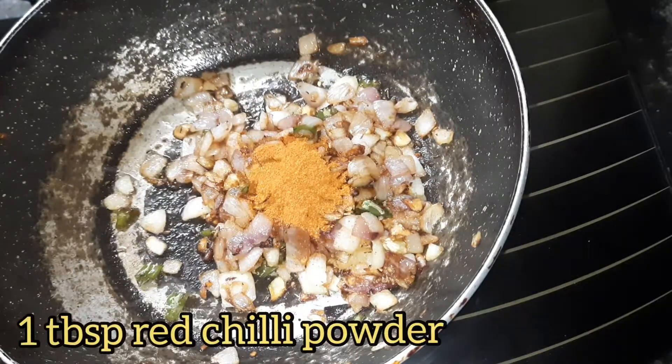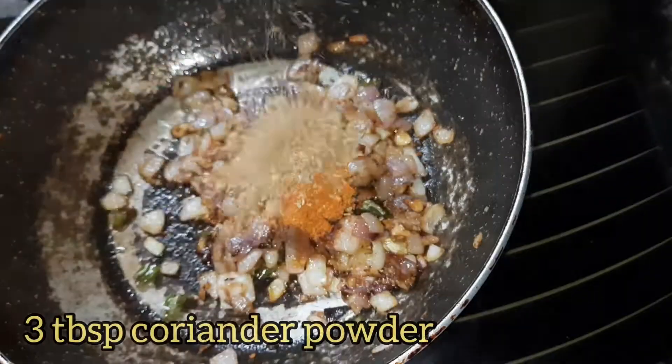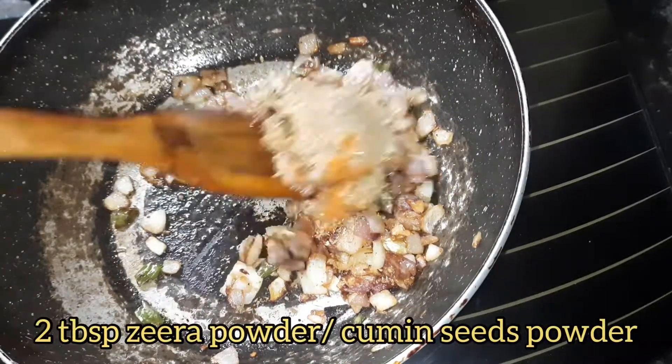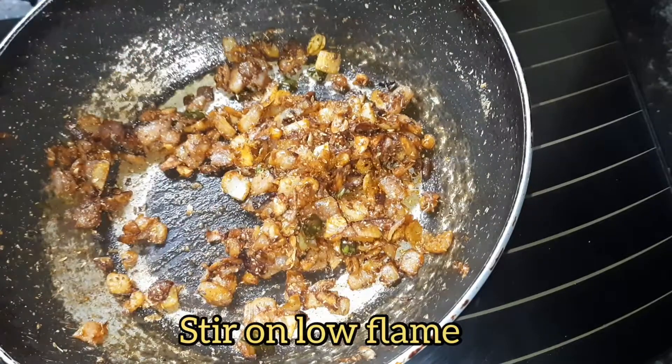Add 1 tablespoon of red chili powder, 3 tablespoons of coriander powder, and 2 tablespoons of zeera powder or cumin seeds powder. Stir them on low flame so the masalas do not burn.